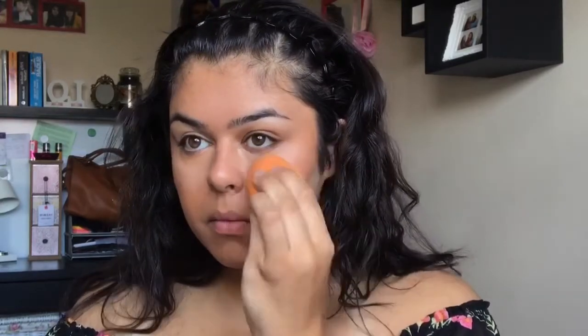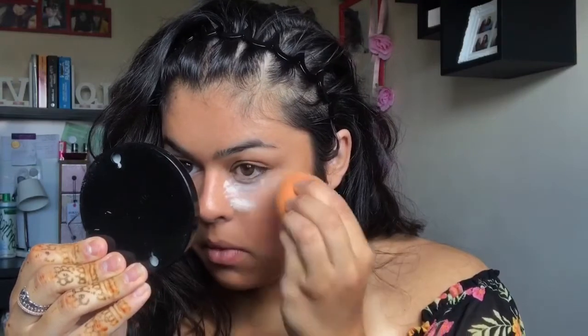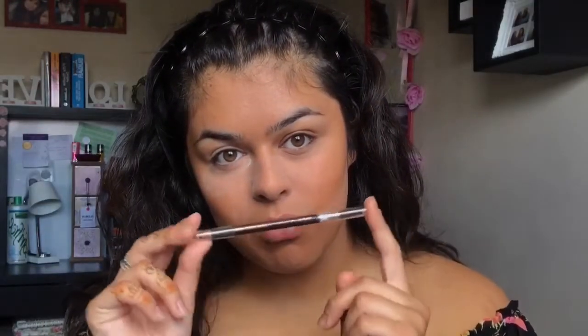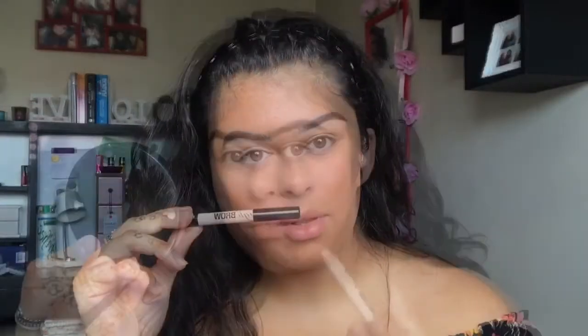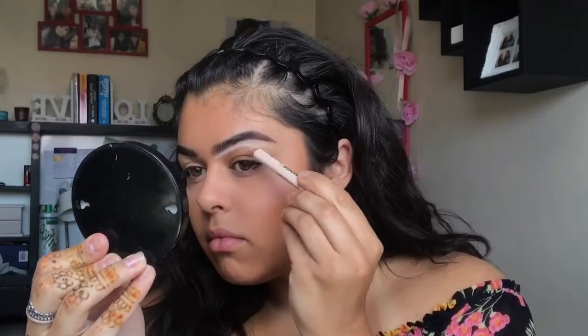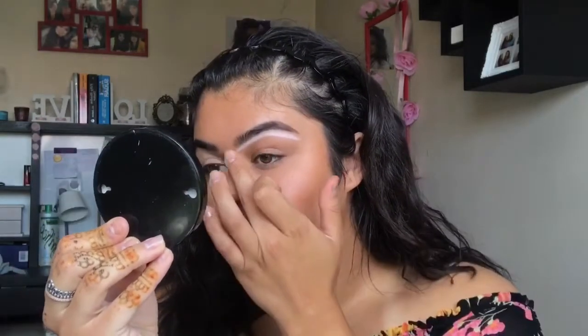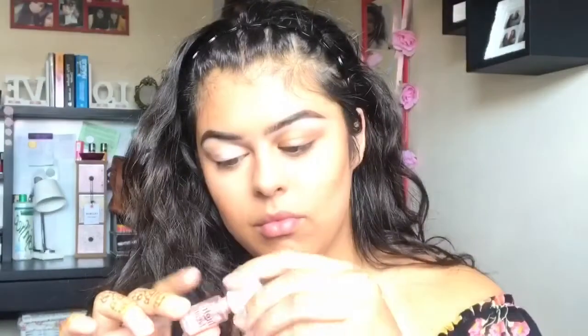This is a dewy look, so I am going to avoid putting powder all over my face. However, underneath my eyes and my laugh lines do need setting — the last thing I want is my makeup settling in these areas and creasing. For brows, I'm taking the Anastasia Perfect Brow Pencil. I didn't film this because I have a video dedicated to it on my channel, so you can check that out if you want. Moving on, I'm just taking High Brow by Benefit to provide a natural highlight for them, as opposed to using concealer.